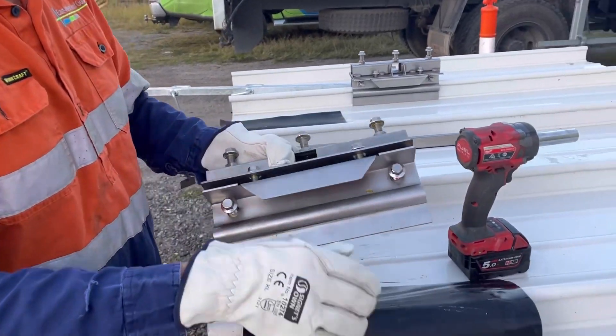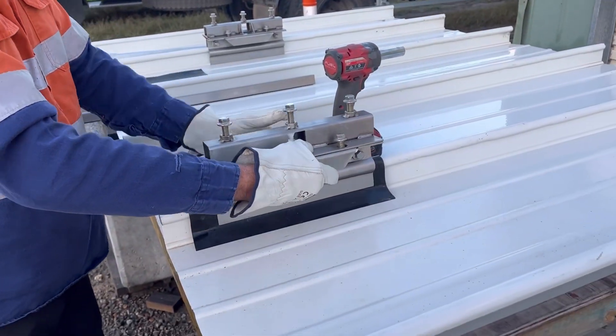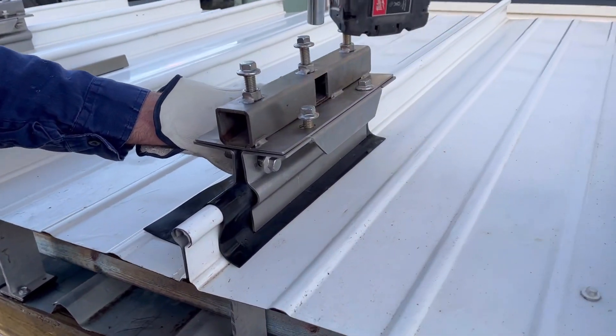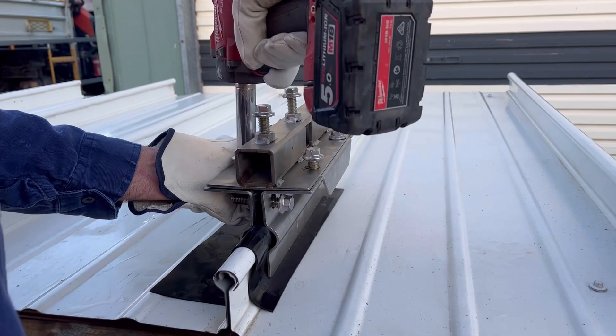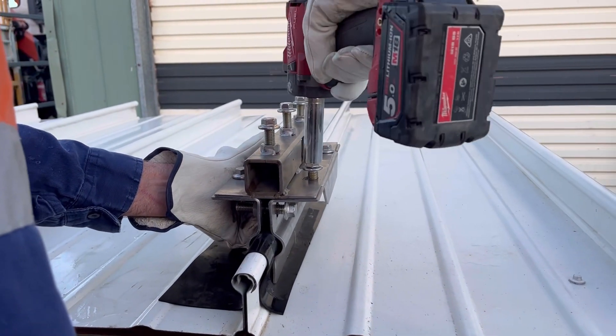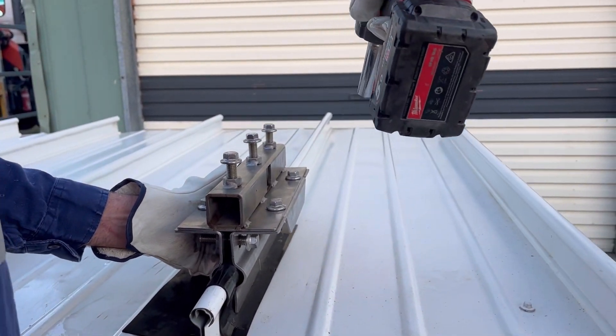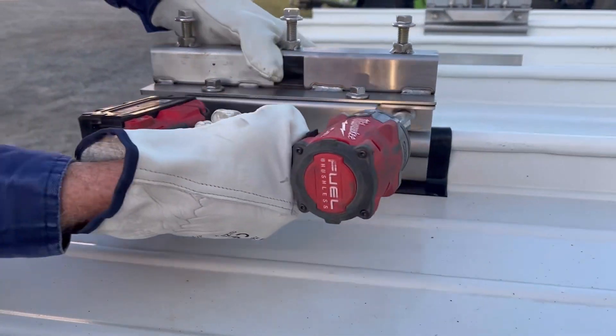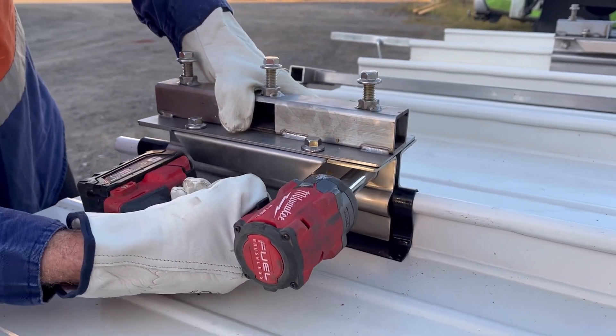This is a system that East-West Roof Guardrail developed for Kingspan King Zip standing seam profiles. This is a custom bracket that we designed. It's engineered, tested and certified. It's made from stainless steel.